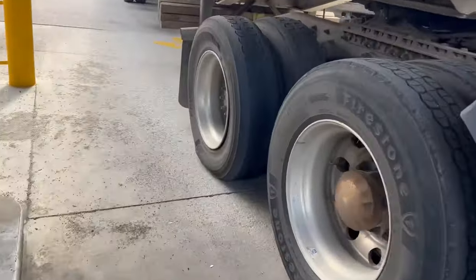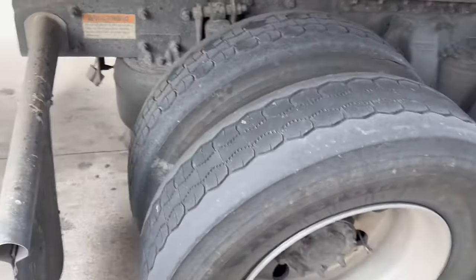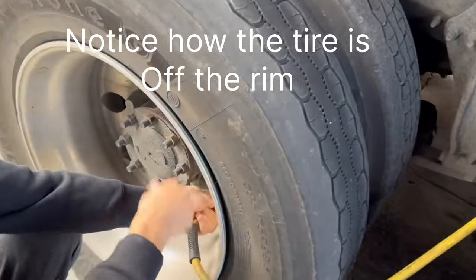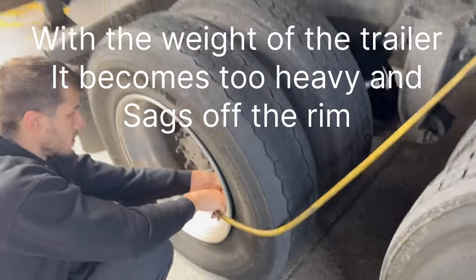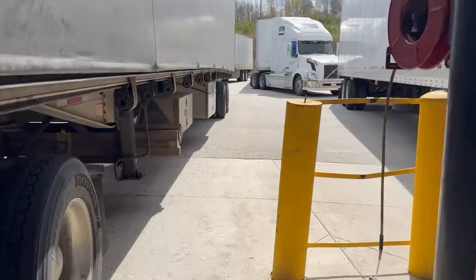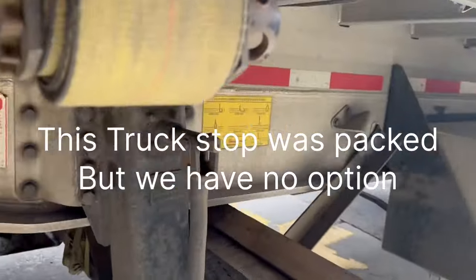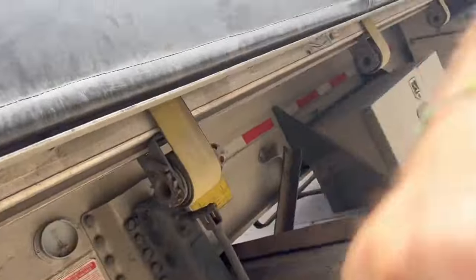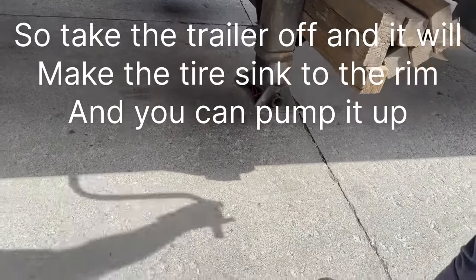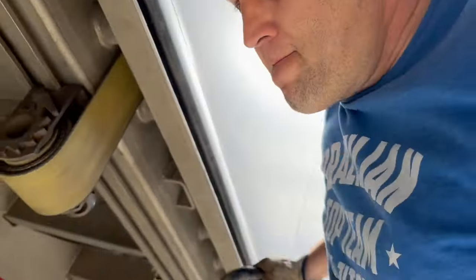Check this out, we got a flat. Is it pumping? No. So when it's not pumping we got to take the trailer off. I hate that we got to do this right at the fuel aisle and it's actually packed right now. But we got to do what we gotta do — take the cables off. Once you take the trailer off, it will take the weight off the tires and you'll be able to pump it.